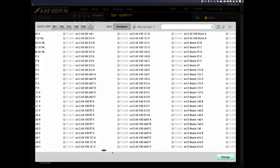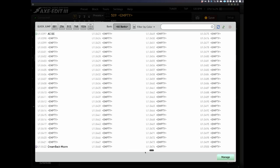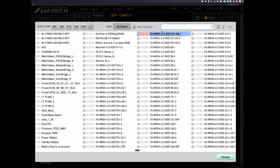What I've done — if I go over here, as you can see there seems like there's thousands. There was one that I found, which is a nice sort of 4x12 with a 57. And again, that does sound really good.